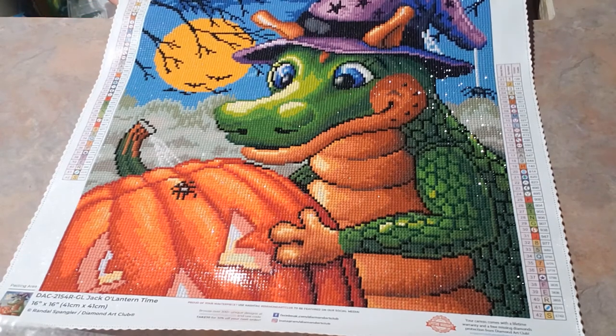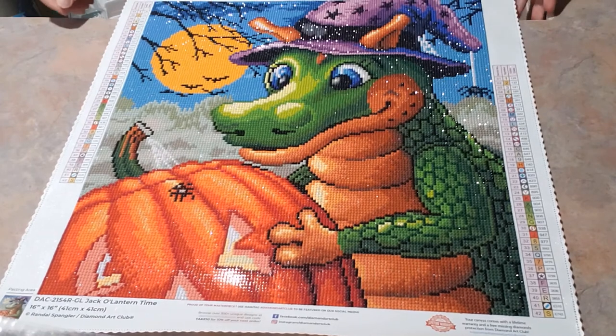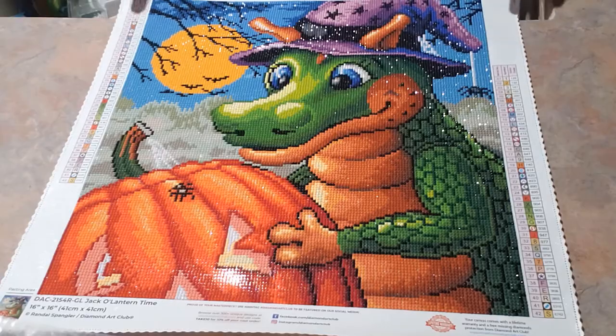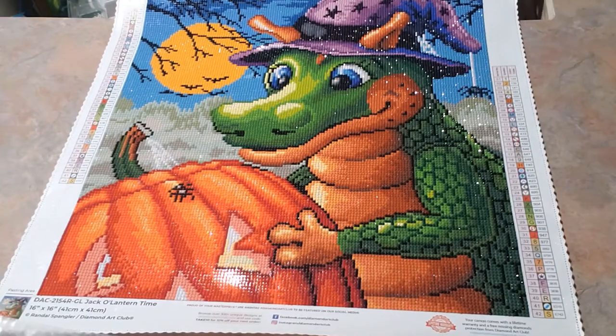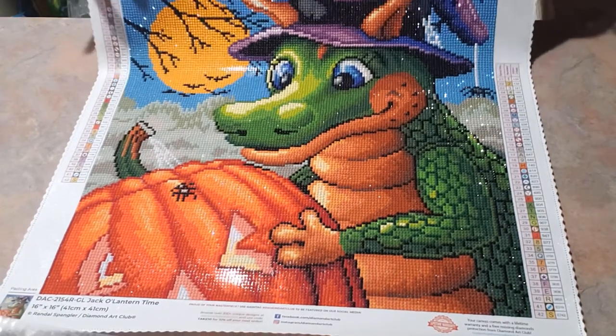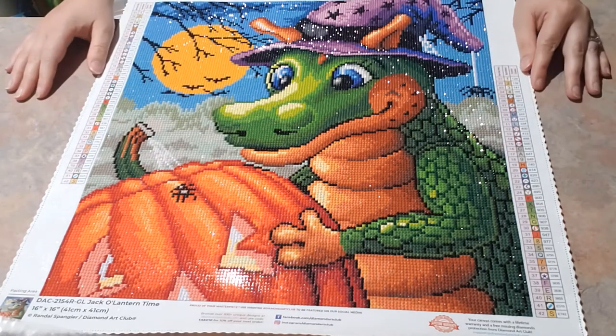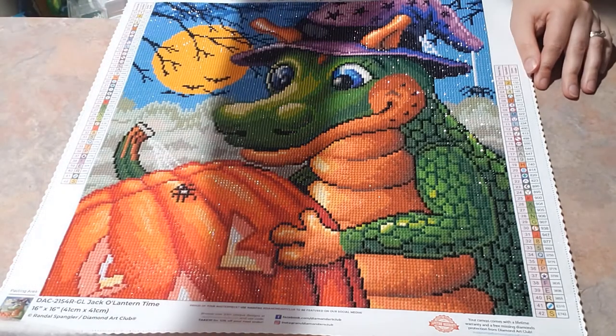This was only a 41 by 41 centimeter kit. I will put those pictures at the end of the video. I hope you guys enjoy seeing this small short video, and I will see you guys next time. Have a good day! Bye.